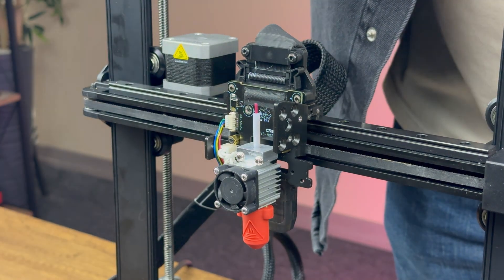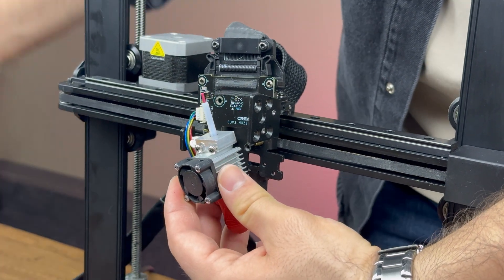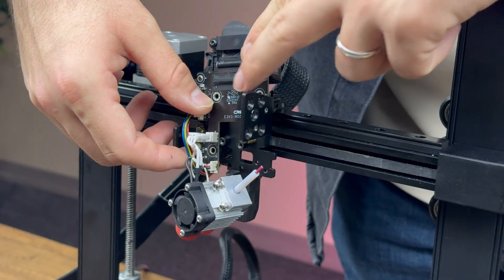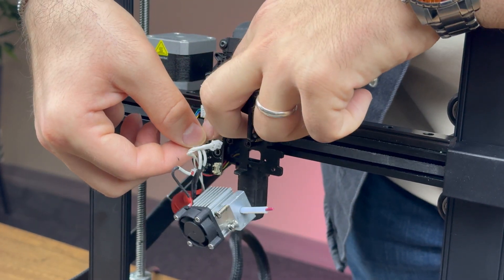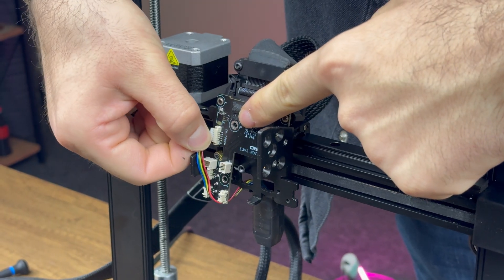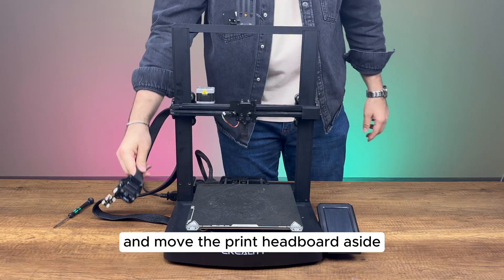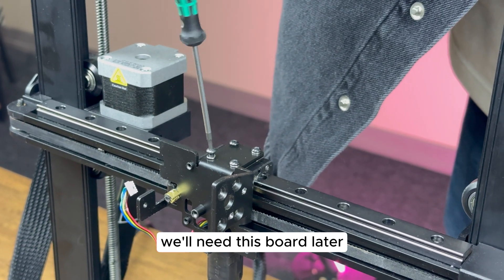We disconnect the hotend cables and take out the hotend. We unplug the bed leveling sensor cable and move the print headboard aside. We'll need this board later.